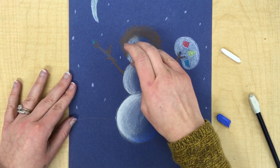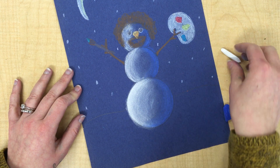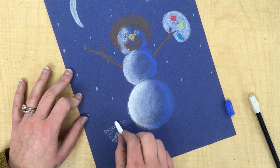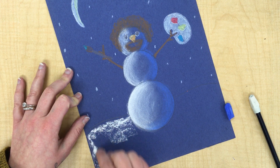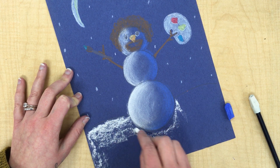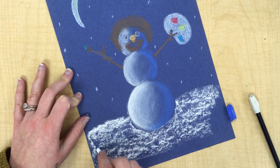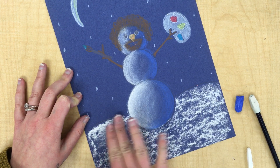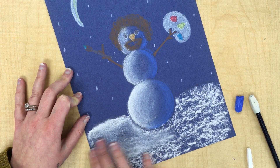Now, when you finish with your snowman, you can do the snow on the bottom down here. To fill in the white, I use the side of my chalk so I can fill in a big area at once. I'm going to do up to the horizon line. Make sure that you're going around your snowball. I'm filling the large area. Blend it in — you can use two fingers for this if you want since it's a larger area.